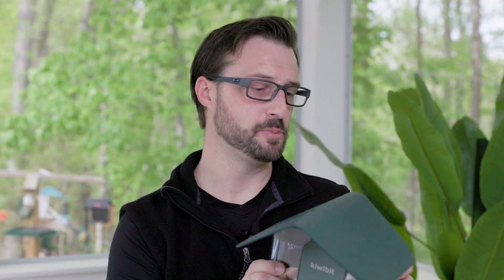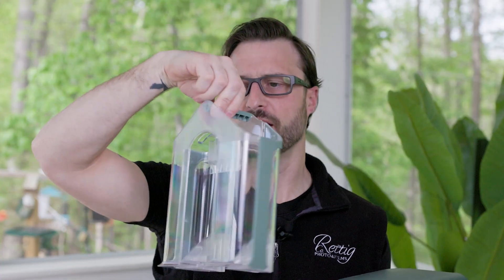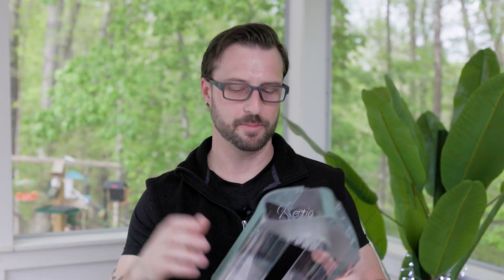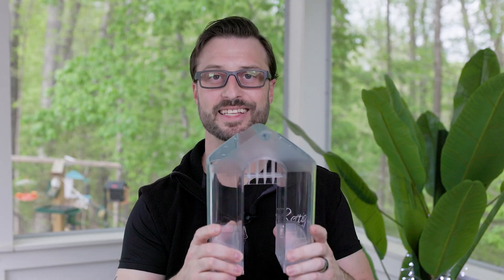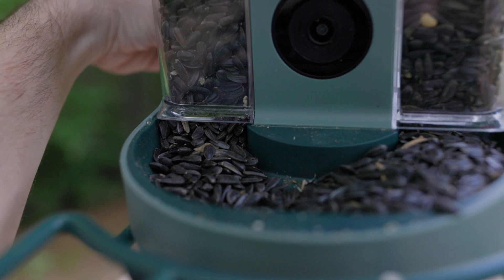One of the really cool things about this feeder is that if you open it up and pull it out, you'll notice it has the ability to use different seeds — for example, black oil sunflower seed in one side and safflower in another. It gives you the option to have multiple seed types in the same feeder through two different ports. There are also little gates you can open and close, so you can fill it without seed falling down into the feeder, and then open them once it's hung up.